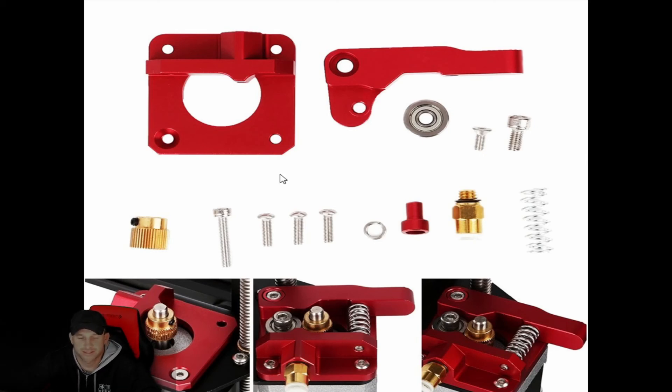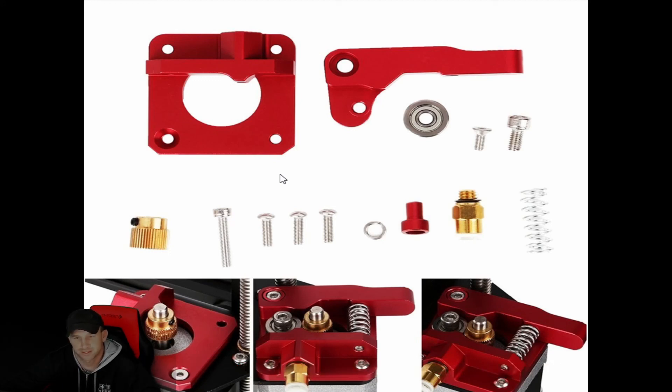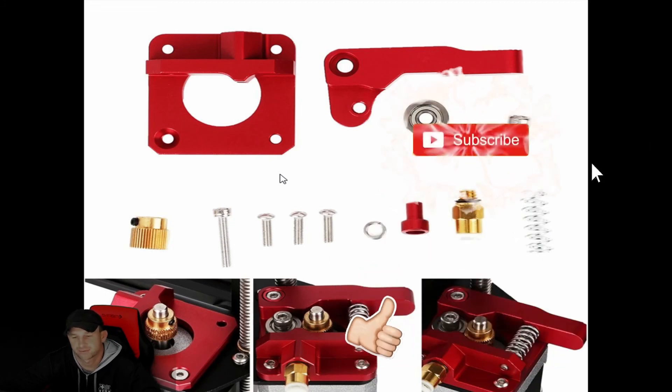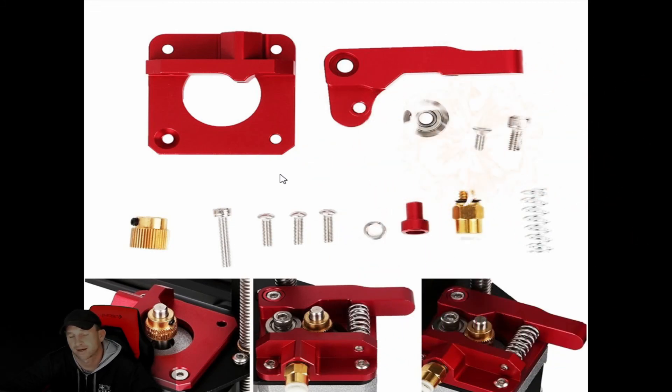Today we just wanted to talk about the extruder upgrades — this is the MK8. If you have a better upgrade you like, just let us know in the comments. If there's something you're held up on, haven't found one you like, or have other questions, put that in the comments. We try to put out as many videos as we can for Tech Tuesdays and get caught up with your questions. We have a lot coming in and a lot of technical advice to share. Hope you enjoy this video — we'll see you on the next one.